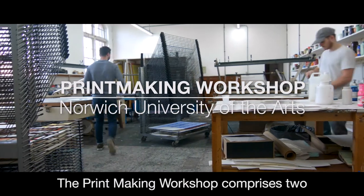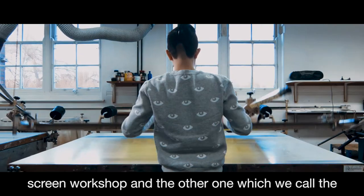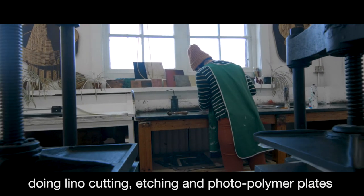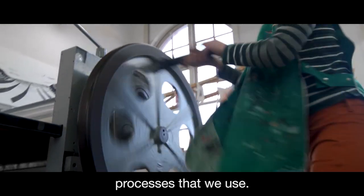The printmaking workshop comprises two separate workshop areas. One has a water-based silk screen workshop and the other, which we call the multi-process workshop, has facilities for linocutting, etching, photopolymer plates and things like that. So we've got different equipment across different processes that we use.